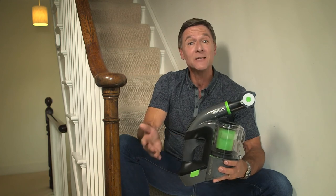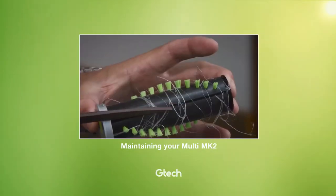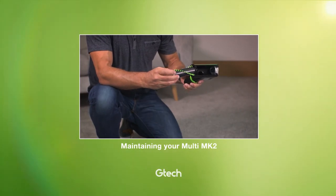And that's it. Job done with less mess and less fuss. I'll see you next time. Bye.